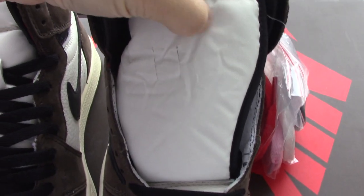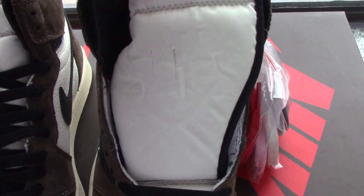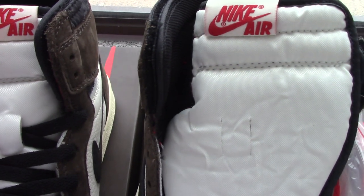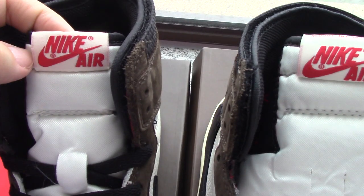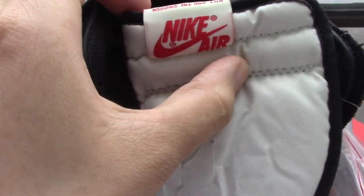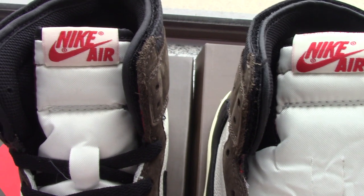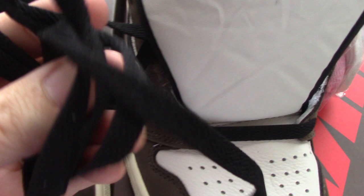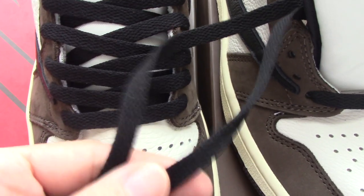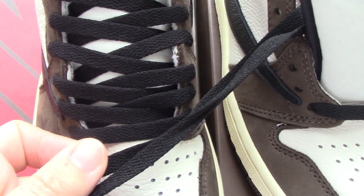On the shoe tongue there is 'Nike Air.' The color is a little different between the two, so you can check it yourself. For the shoe tongue material, both are black and for the materials it's almost the same.